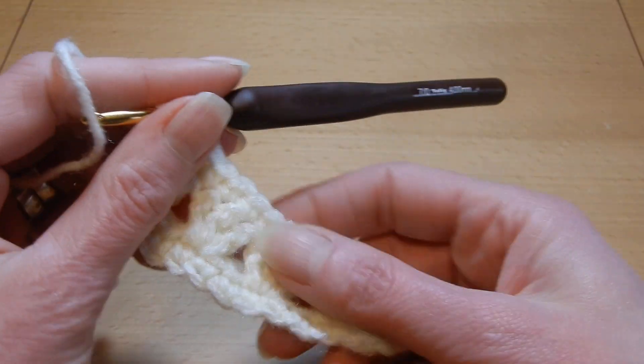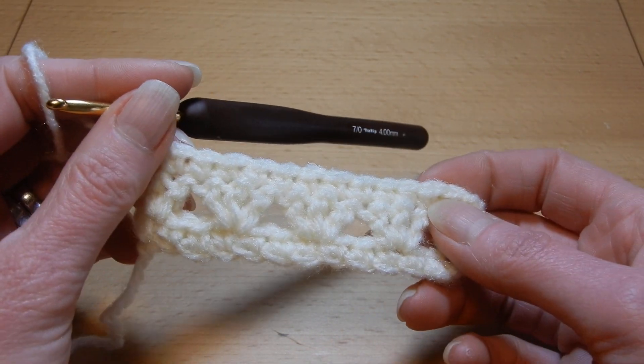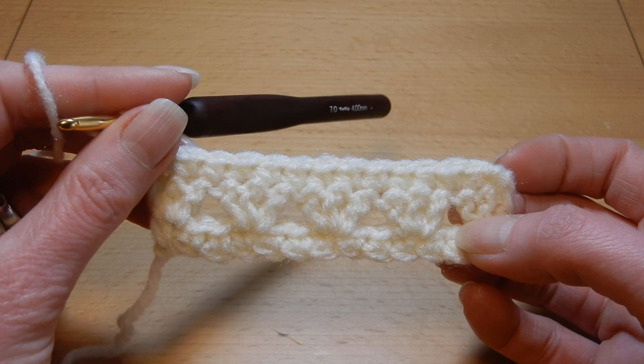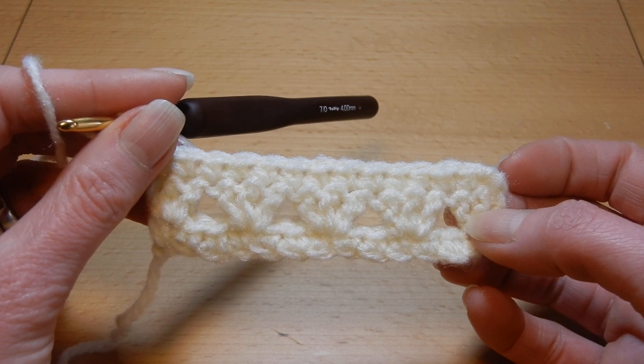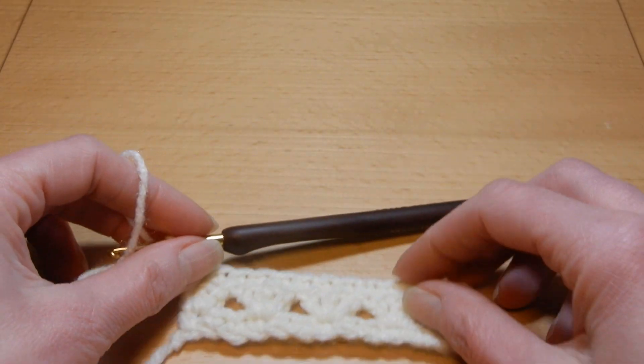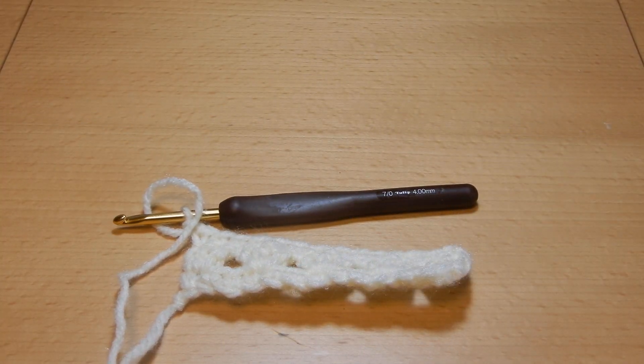Then you're gonna chain one, and go to the link in the comment section to see the rest of this stitch — how to do this stitch. Thank you for watching. Have a good day! Bye!